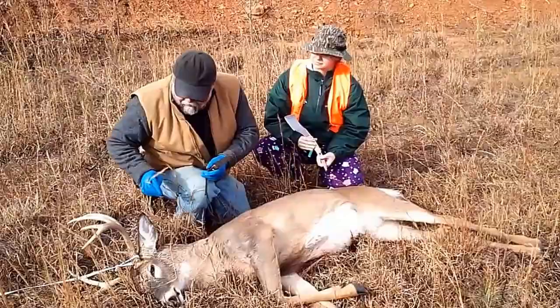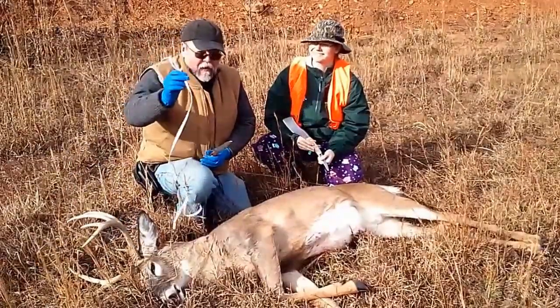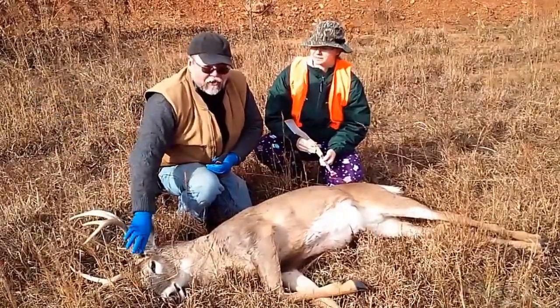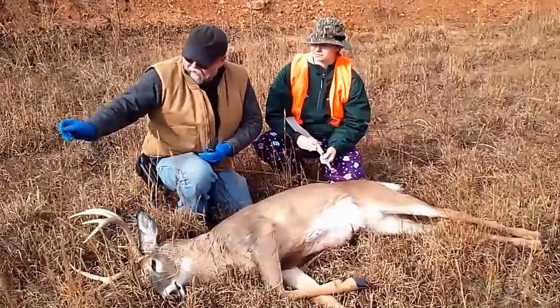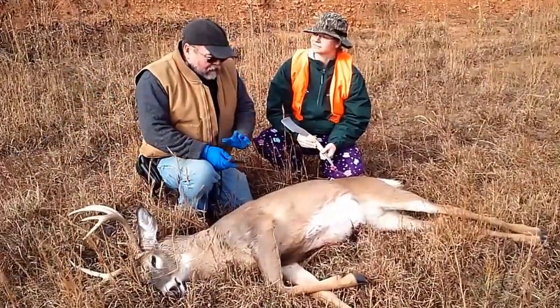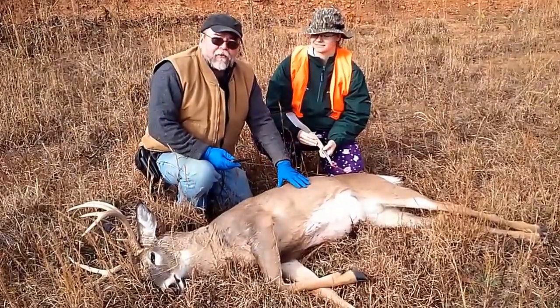We did drag him out a minute ago using instant bowstring, so don't forget this is the best way to get your carcass out of the woods without damaging the antlers or anything. The touch is very soft, and once it's bloodied up, you can just throw it away. Congratulations, Sarah, on getting a great animal.